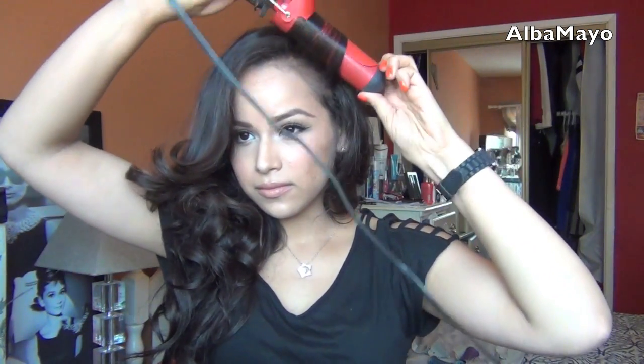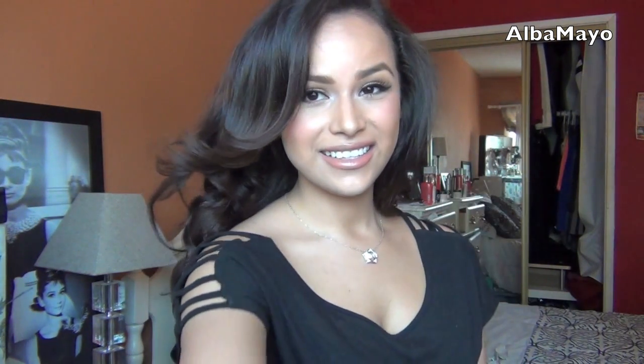This is totally optional, you don't have to do this, but I felt like my bangs looked a little bit crazy and needed to be fixed. So I went in with my Babyliss hair curler and just curled them back, again, away from my face. And we are done with my hair tutorial! Thank you so much for watching and I will talk to you later, bye!